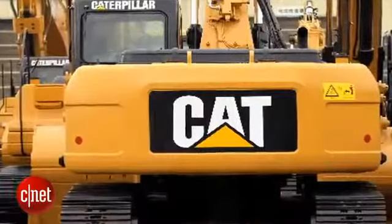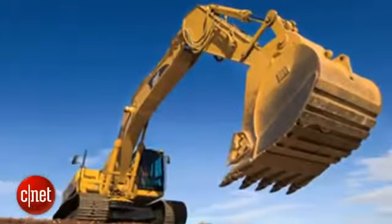Hey everyone, this is Jessica Dolcourt from CNET here at Mobile World Congress in Barcelona, where I'm taking a look at the CAT B15. This is an Android 4.1 Jellybean smartphone. It's extremely durable and yes, it is made by the same people who create forklifts and mining equipment.